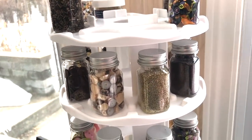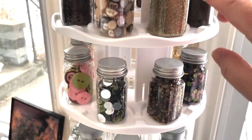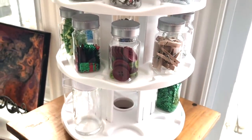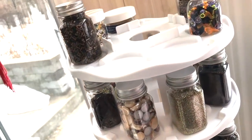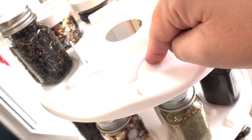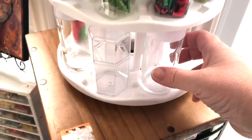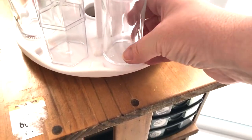There are two of these units — each one is three-tier, three levels — so I actually have six levels total. I'll show you the top: there are these indentations here, just the right size for baby food jars or spice jars. They're just the right size and height.